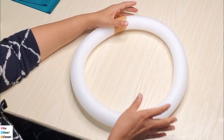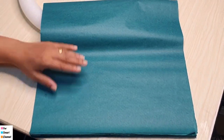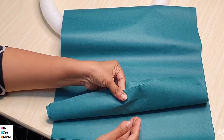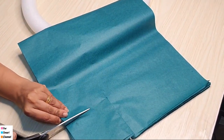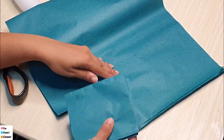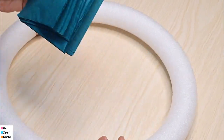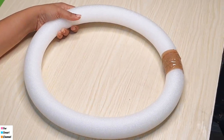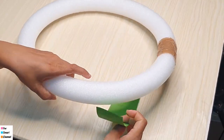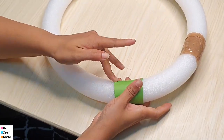Now we will put the foam stick in the shape. Then we have a little China paper. We will put it in the square. Then we have a little paper here. Now we have to cut the paper. We have to put a paper on this foam stick. We have to put an F4 color sheet and put these pieces of paper on it.